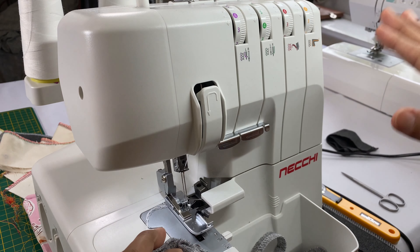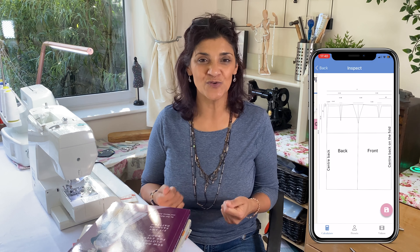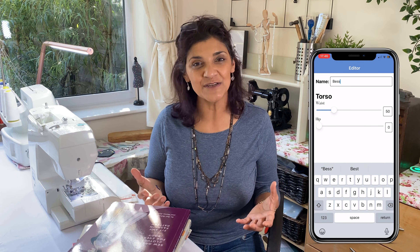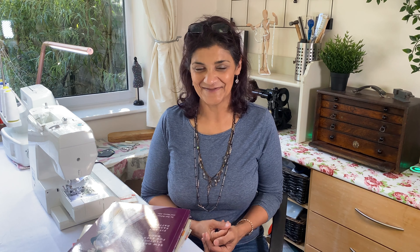We're launching a new app to customize a range of patterns to your measurements. Just select the garment you want to make, enter your measurements, and the app draws out the pattern pieces to your size. You can create profiles for yourself, friends, and family to store their measurements. There will be video tutorial links in the app too. Head over to sewthis.co.uk — link in the description — enter your email and you'll be among the first to receive updates when the app is released.